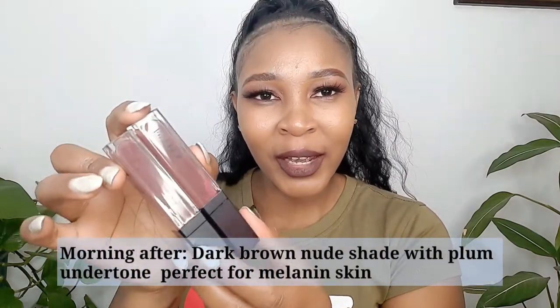I'm going to wipe off and try Morning After next. Morning After — oh, it looks like the other one! Wow, let's see. So this is Morning After. I feel like Morning After and Chalk Me have almost the same shades.